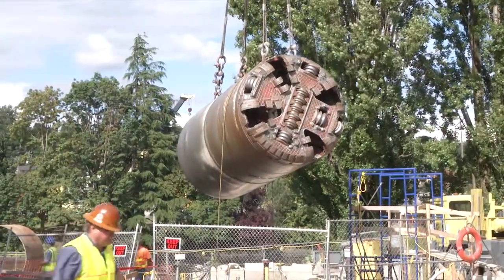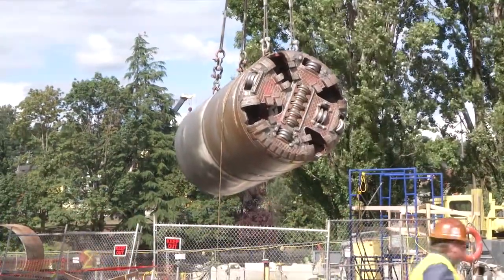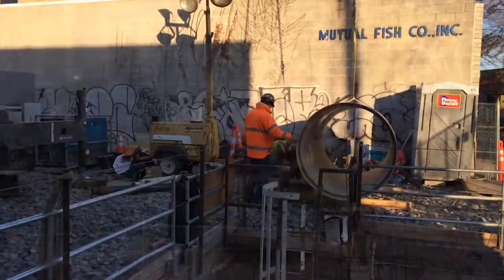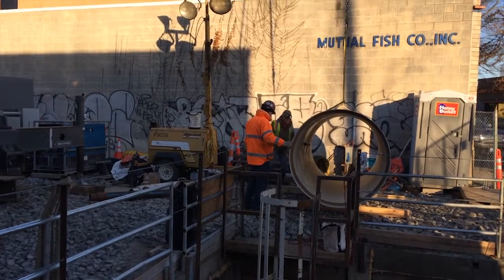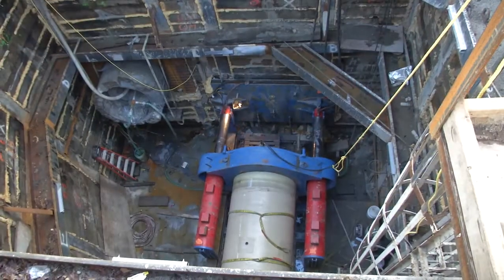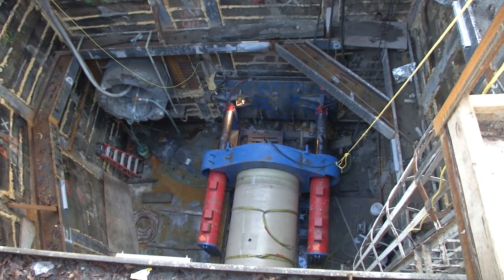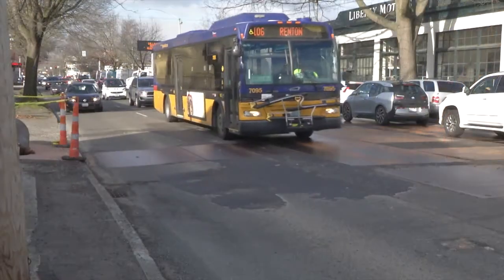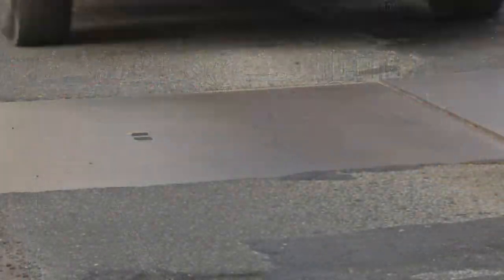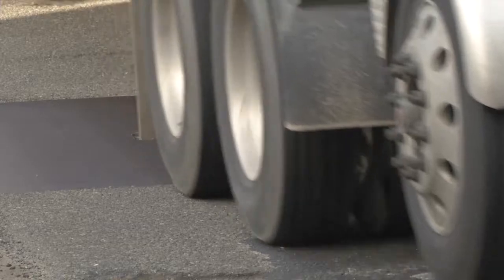In most microtunneling operations, a microtunnel boring machine is launched in one place and removed in another. For the Bayview project, the machine was launched from a deep pit located in an empty lot between two businesses. Once the tunnel was complete, the machine was removed from a second pit located in the middle of Rainier Avenue South. The second pit was covered with steel plating during the week so traffic could continue to drive over it.